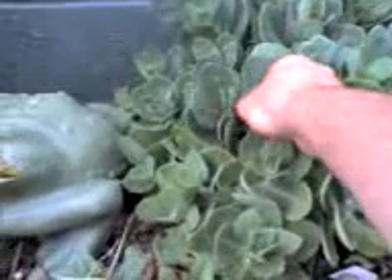What you do with this is you take a piece of these leaves and you want to peel the skin off of them like this. You peel the skin off of it and you put it directly on the wound.